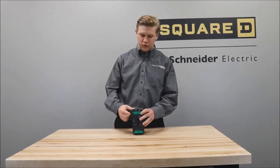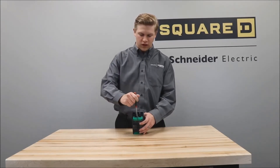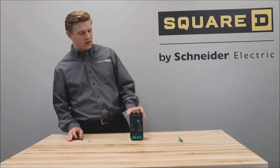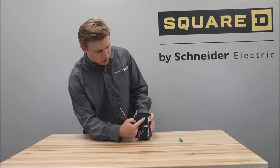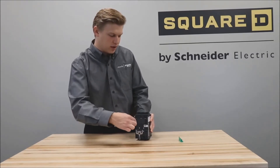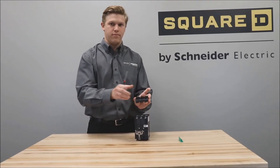First, you'll remove the green connection system cover by putting a flathead screwdriver in this slot and then working it until it comes off. Then remove the lug kit that is currently on the breaker by sticking a small flathead screwdriver into the slot below the lug kit and leveraging the lug kit out of the breaker.